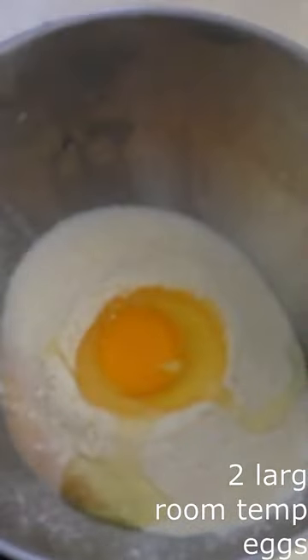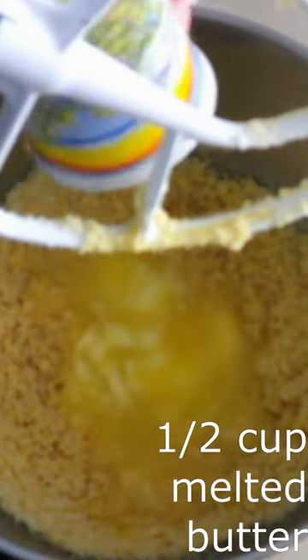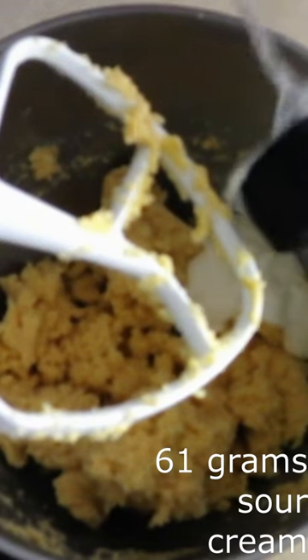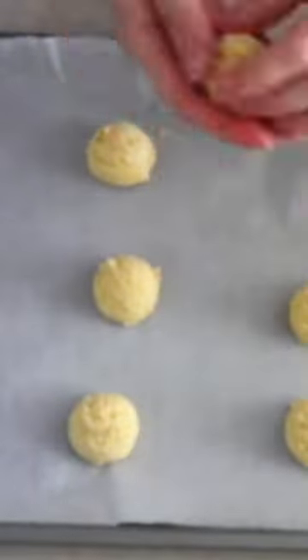Stir in two large room temperature eggs, a half cup of melted and cooled butter, 61 grams of room temperature sour cream, 10 milliliters of lemon juice, and 8 grams of vanilla extract until a smooth dough forms. Drop the dough out one tablespoon at a time